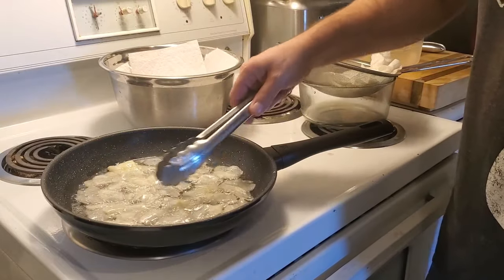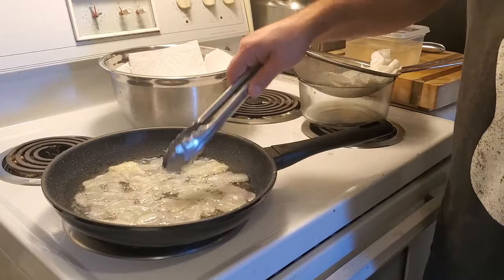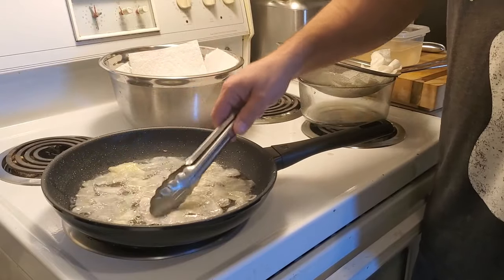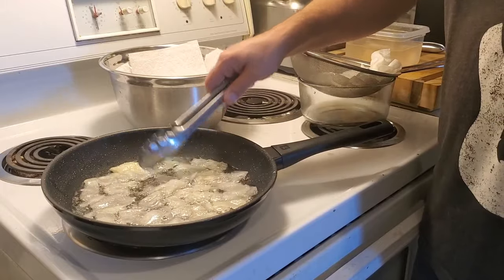And sometimes you break a couple of them, whatever — but they're so nice. It's a nice treat. It's good for your soul. Do something fun, something that tastes good.